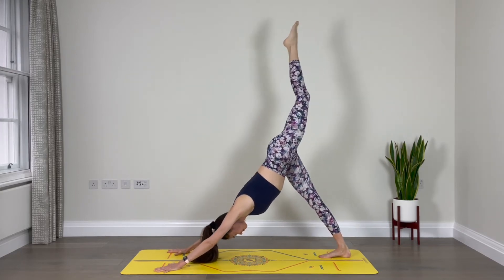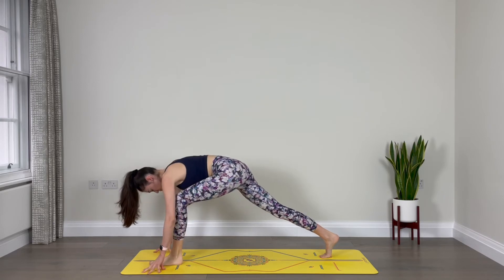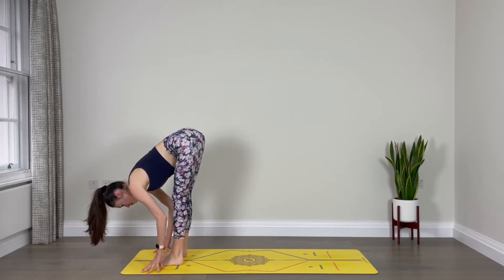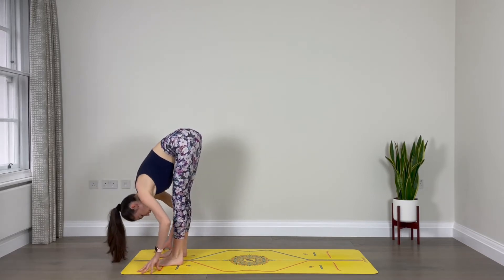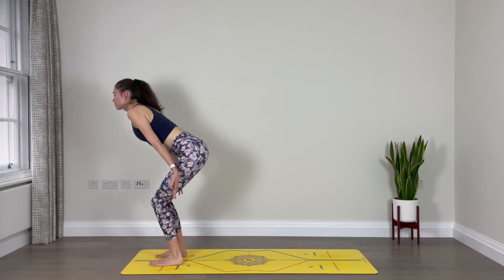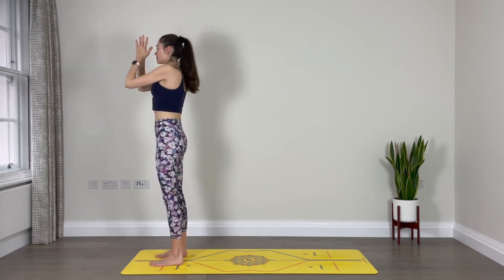Take a breath in. As you exhale, step the left foot forward in between your hands. Take your time — step the right foot forward as well, next to the left, feet hips-width apart. Inhale, halfway lift, lengthen through your spine. Exhale, fold over the legs. Inhale, sweep your arms out, rise all the way up to stand, reach up. Exhale, place your hands in front of the heart.